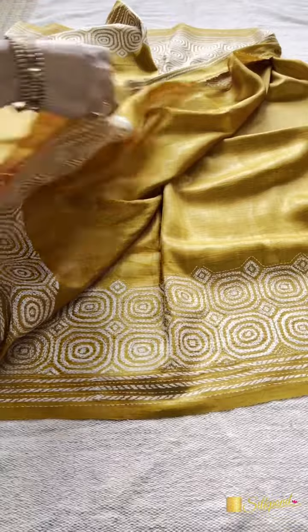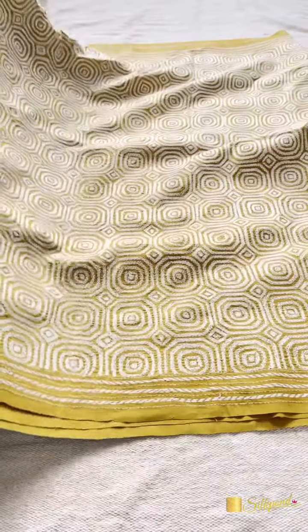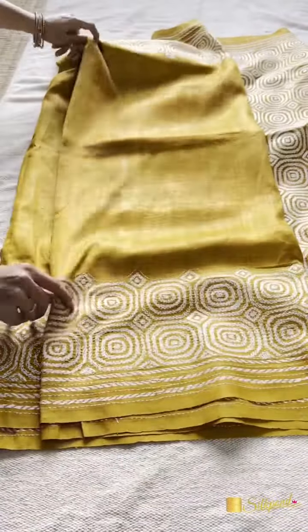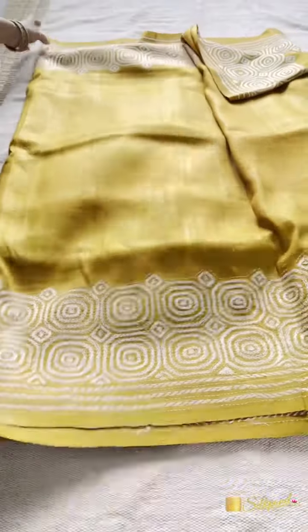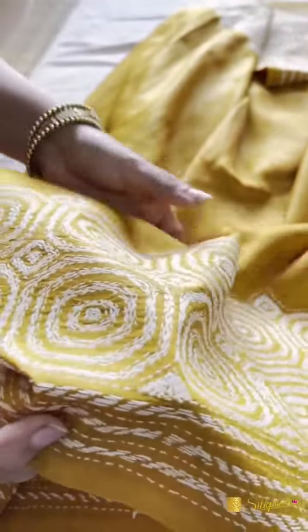The saree has a little shine which Tassar generally has. This is the same shine it has. And this is the texture and this is the stitch.